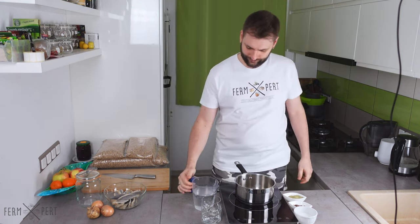I start by preparing the brine. I need to boil it, but I also have to give it time to cool down before pouring it over the fish.